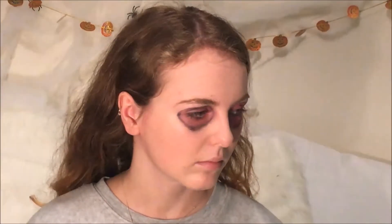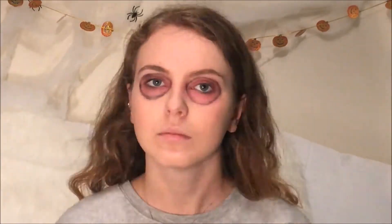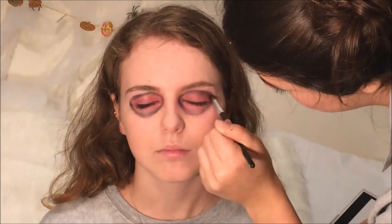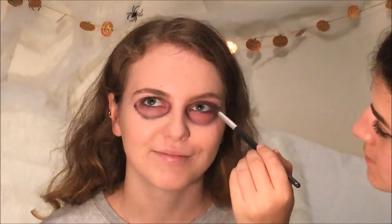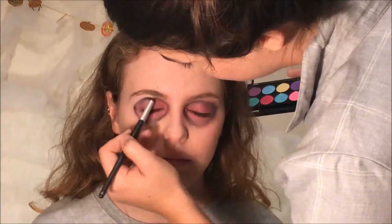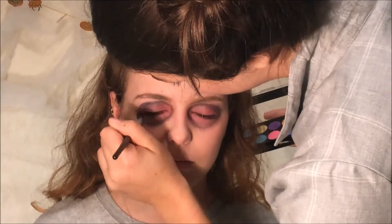Using a more detailed brush, take a darker shade of the colour you have. I used a darker purple and blended it to create a gradient effect on the eyes.